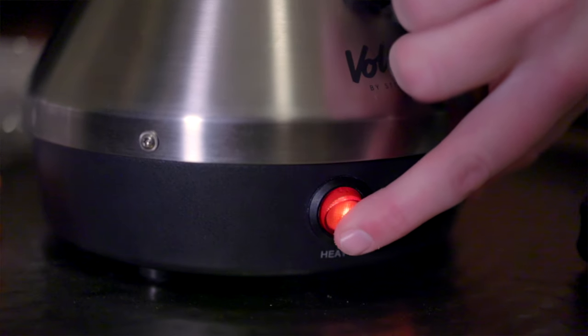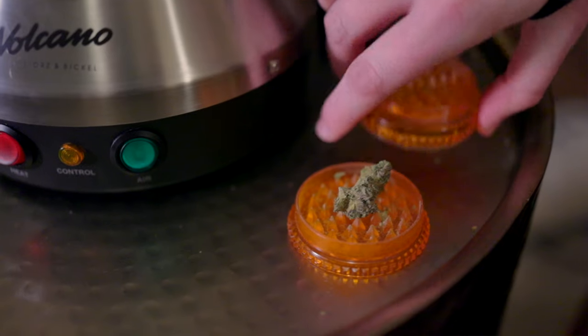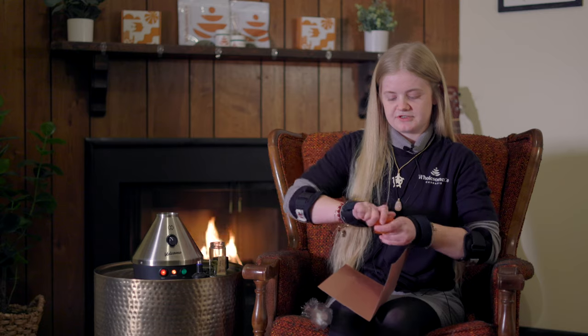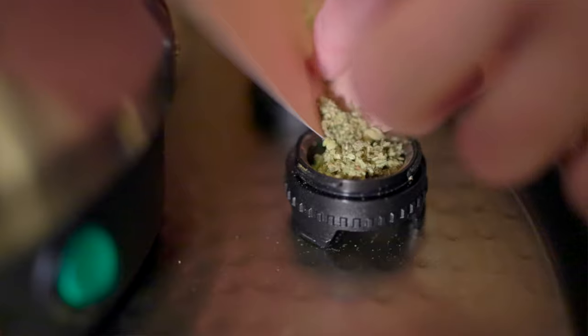As I am preparing my flower, I like to turn on my volcano to preheat it. You want to take your flower and grind it. I only do two twists — one, two — and then it's ready to funnel into the bowl.